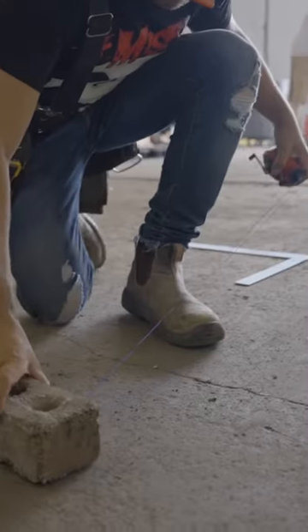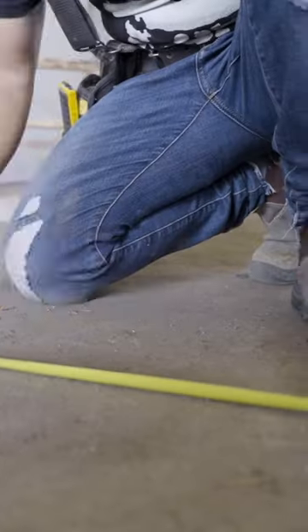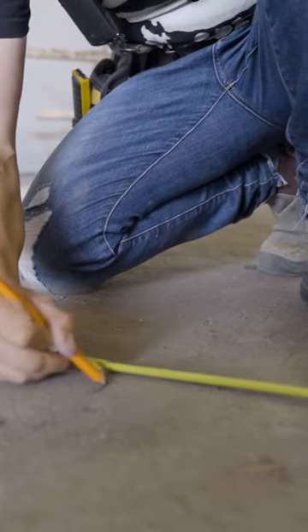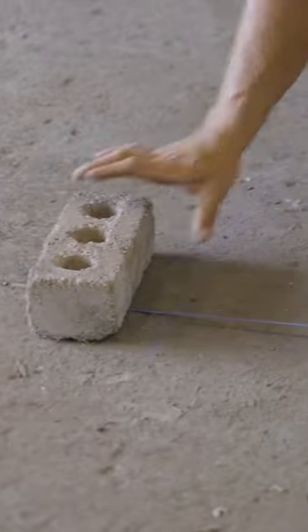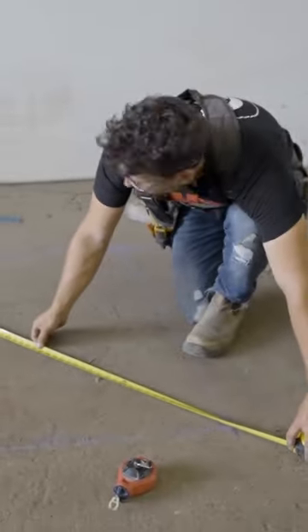First things first, I needed to establish my footprint, so I grabbed a measuring tape, a chalk line, and a brick I found laying around because I didn't have anyone to hold the chalk line. First thing I did was measure my 42, square it off of that with a framing square, snap my chalk line. Now I know the footprint in which my foundation is going to go.